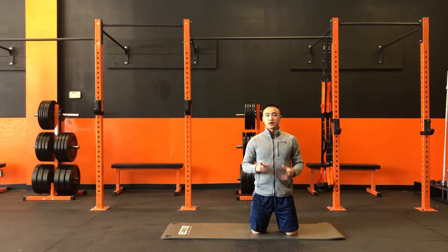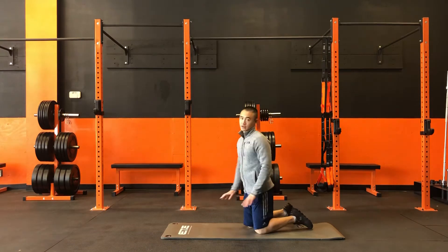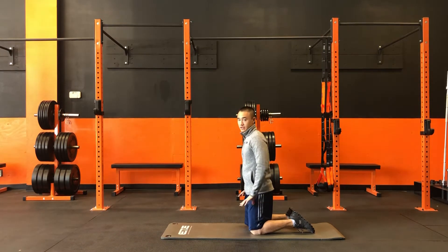Today we're going to be working on the bird dog. We're going to start out on our hands and our knees, hands directly underneath the shoulders, knees directly underneath the hips.